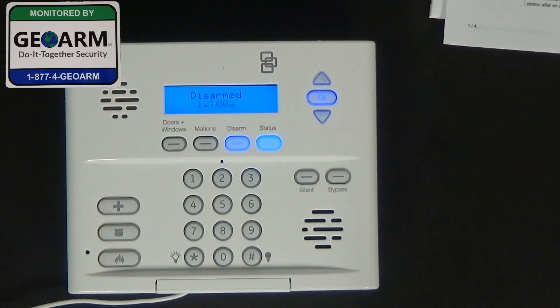Hey everybody, Brian here with GeoArm Security. Today I'm going to show you how to either replace an existing cellular communicator or install your cellular communicator for the first time.